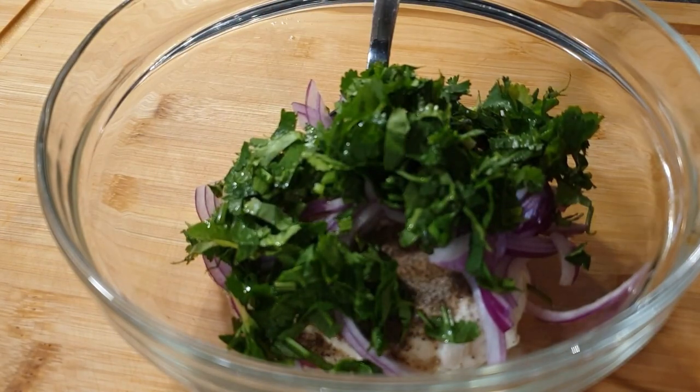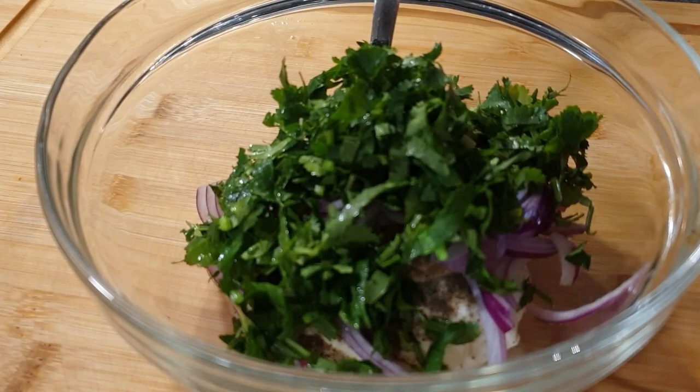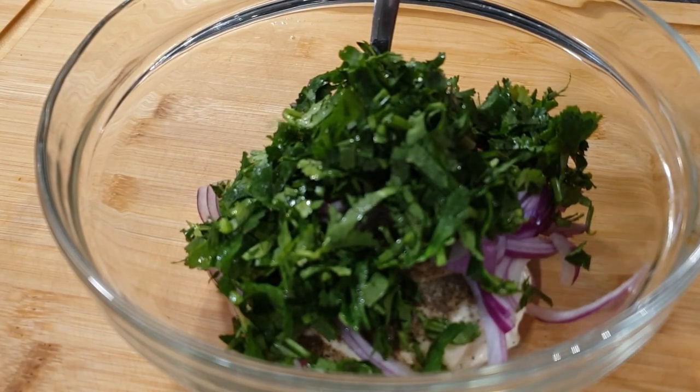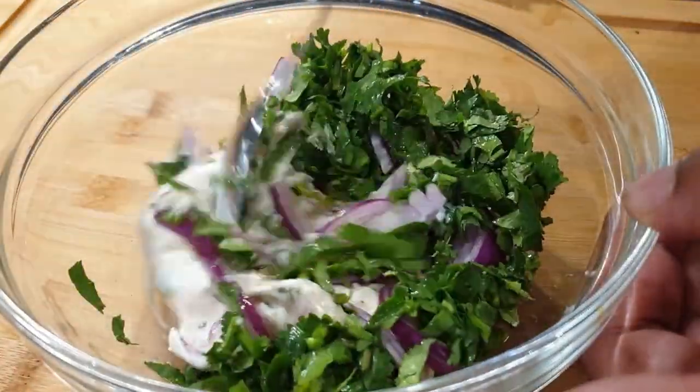Go ahead and add in your parsley. You can also use coriander — it goes perfectly well with coleslaw. Then go ahead and mix everything together.